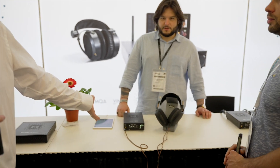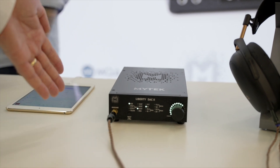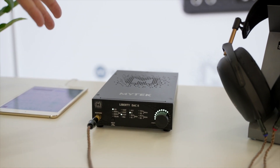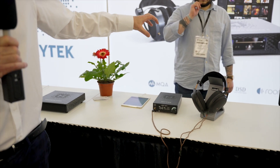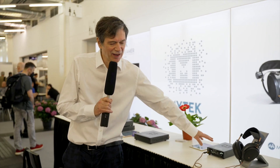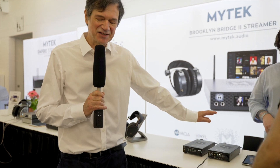We will also be releasing another streamer product called Manhattan Bridge in the fall, combined with the Manhattan Amp as well. Other than this, we make what we traditionally made — a small but great sounding DAC. This is a brand new DAC called Liberty DAC 2. It's essentially small but very functional and particularly great sounding, with a large linear power supply, a great 1 dB step attenuator, and a great headphone amplifier inside.